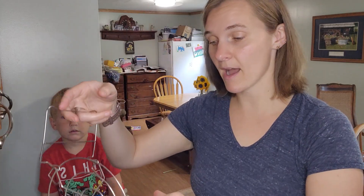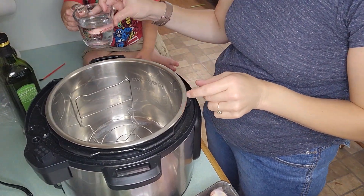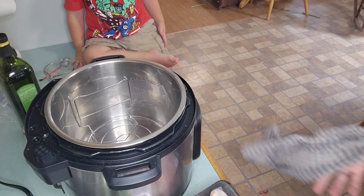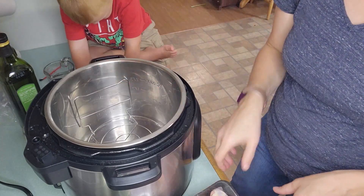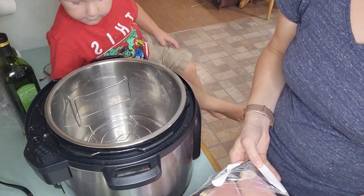The first part of the recipe is in the Instant Pot. Make sure you have your trivet in the bottom of your Instant Pot, and then you're going to put a cup of water in the bottom. This makes sure that the chicken doesn't stick and burn, because the Instant Pot has such high concentrated heat it's easy to burn things if you don't have the right amount of liquid. Then I'm going to put my chicken thighs in here.